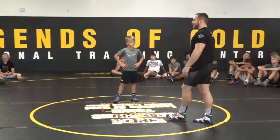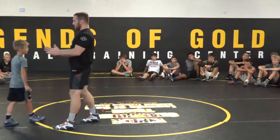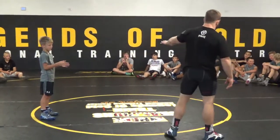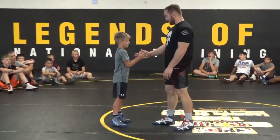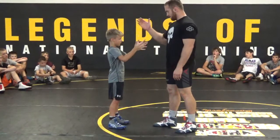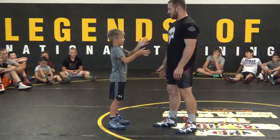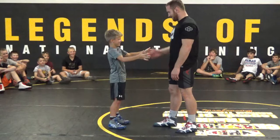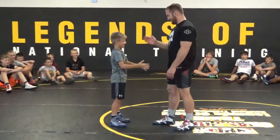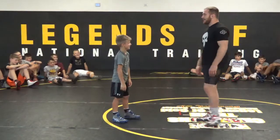And I'll show you guys the power of faking through this drill. This first example is going to be wrestling with no faking. This is what wrestling is like with no faking. Every time I put my hand through there, I want you to clap it. That's what faking does.